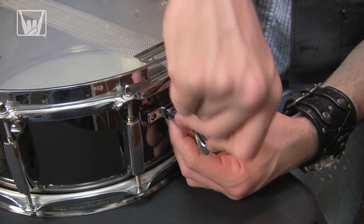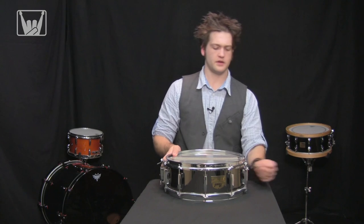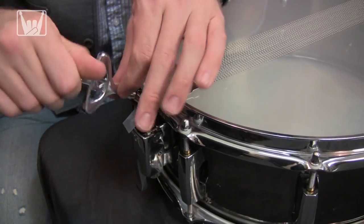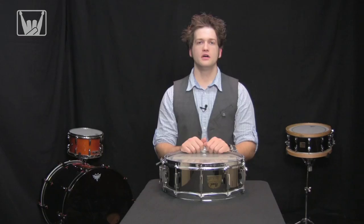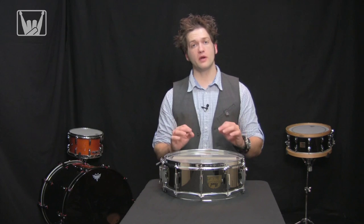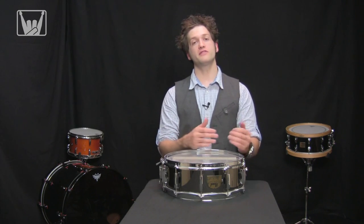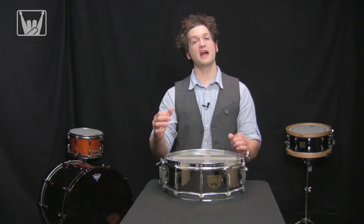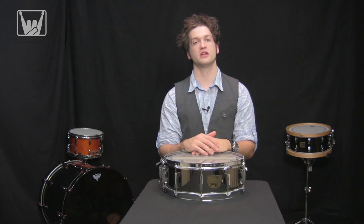I'm going to secure it. Now that that's in place I'm going to come over here to the strainer side and do the same thing. Now that we've put the plastic straps through the jaws and tightened them down, the one thing we want to check for is to make sure that they're sitting in the jaws evenly — everything's centered. You wouldn't want the butt plate to have anything pulled to the left and then have it pulled through the jaws centered on the strainer. That can cause tearing of the wires very easily, and it can also cause the snare wires to not sit level and you're going to get weird buzzes in your snares.